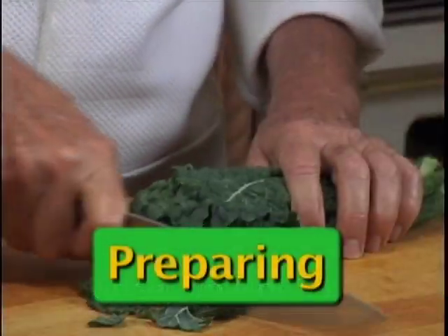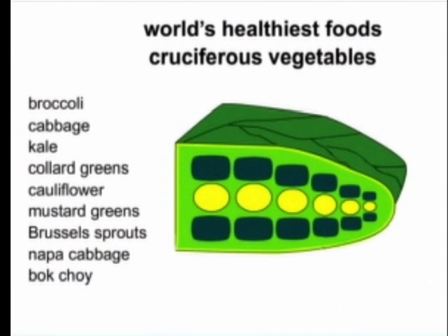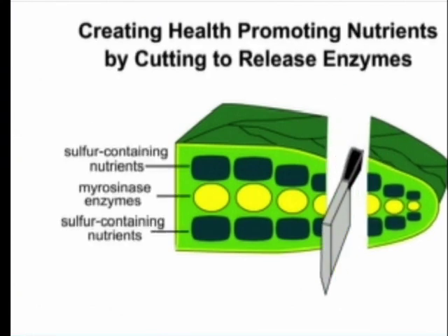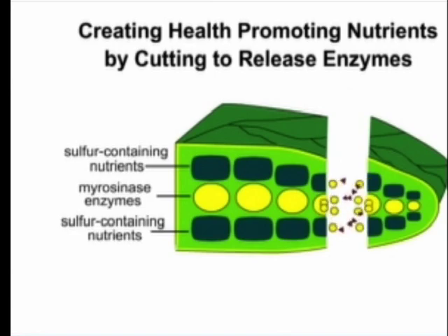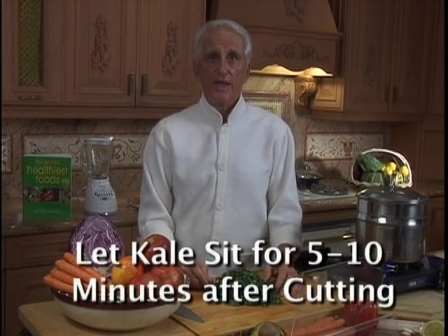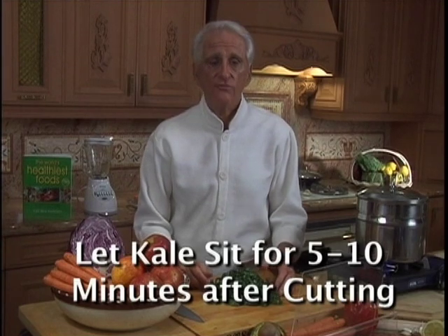Cutting kale is one of nature's miracles. Science tells us that by simply cutting kale leaves into quarter-inch slices, you'll open the cell walls, activate the enzymes, and help form even more health-promoting nutrients. Because it takes time for the additional nutrients to develop, it's best to let the kale sit for five to ten minutes after you cut it.